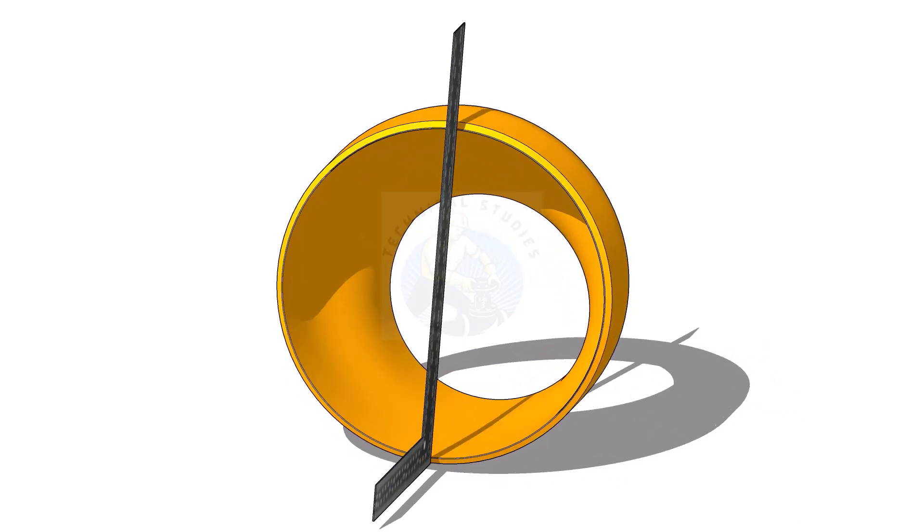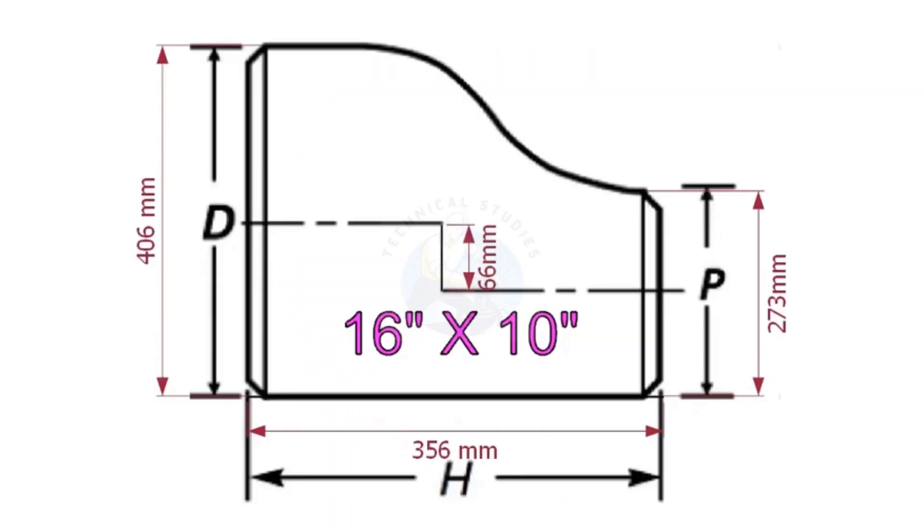I had observed some fitters and fabricators having difficulty marking the center line of an eccentric reducer. Today I will show you how to mark the center lines of an eccentric reducer in a step-by-step procedure.